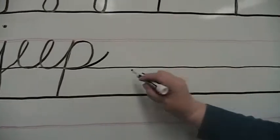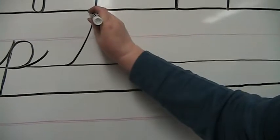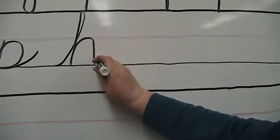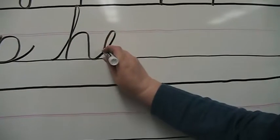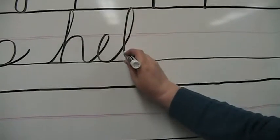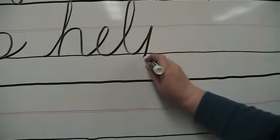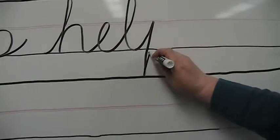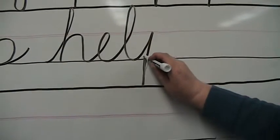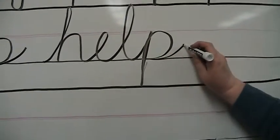Another word we can make is the word help. You start on the baseline, a loop up for the H, straight down, go back up for the hump, and this goes right into the E. The L is very tall and it goes right into the P, uphill to the P, down into the basement, trace exactly back up, loop around, connect on the stem, and make our ending line outward.